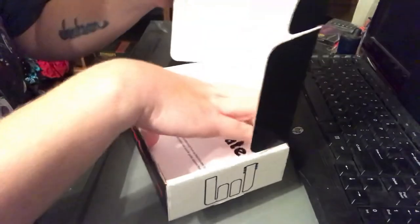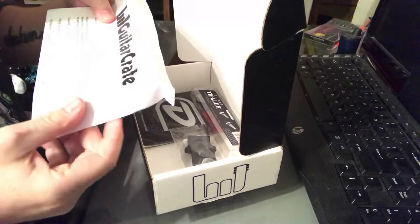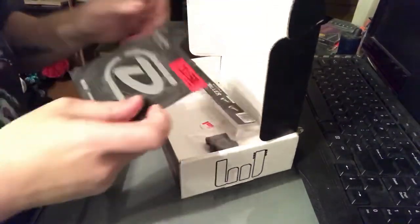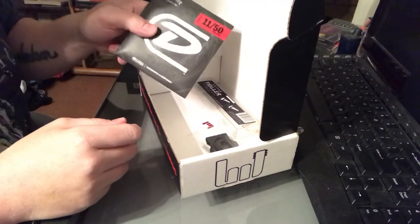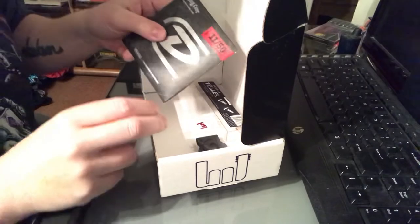So let's open it up. There's just a welcome letter that says thank you for your review. We've got Dunlop strings, heavy core, 11 to 50. These run about $5.30 to $5.40.